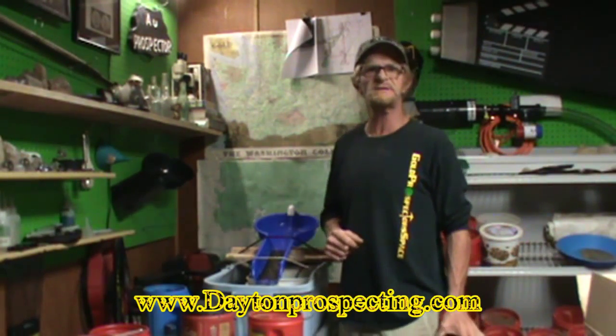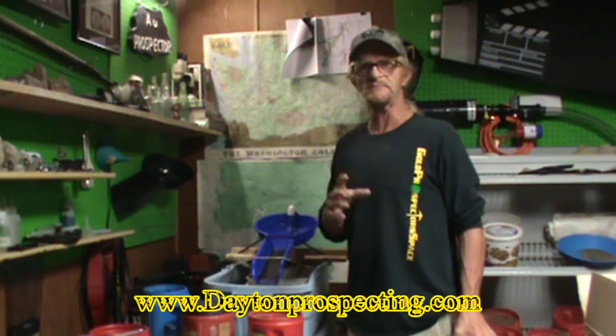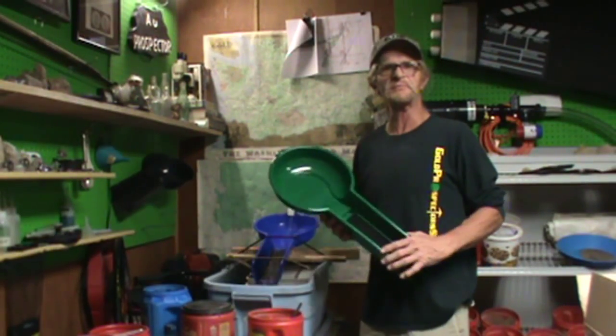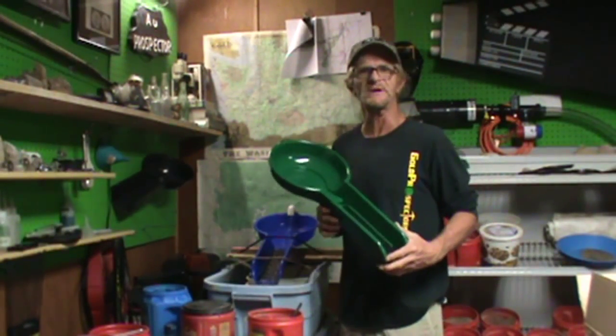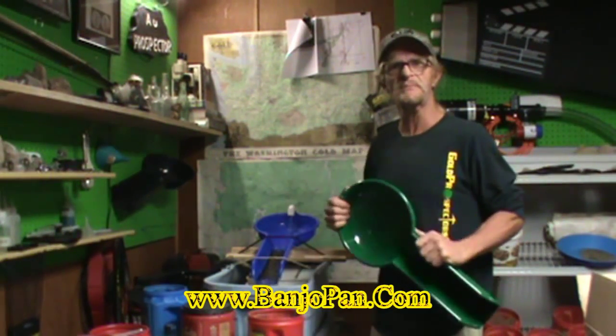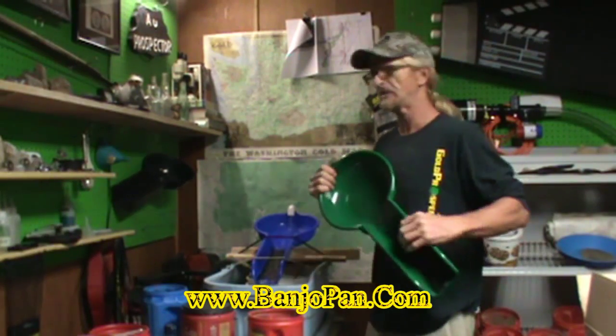This blue one I got from my buddy over at daytonprospecting.com — Dennis Dayton, the Indiana Gold Hunter himself. Go check out his website or talk to Dennis. These banjo pans are $29.95. You can also check out www.banjopan.com.